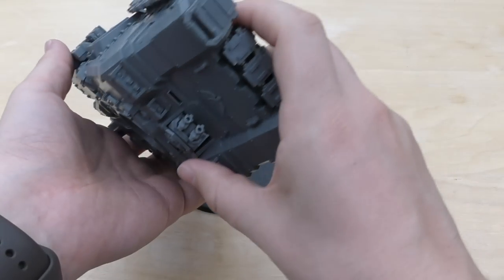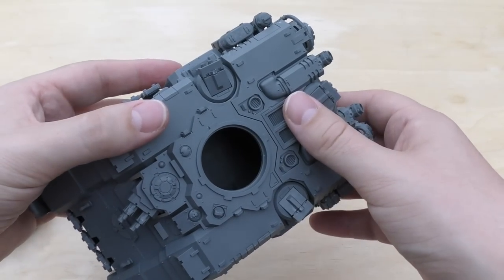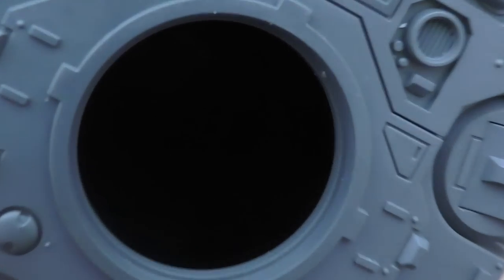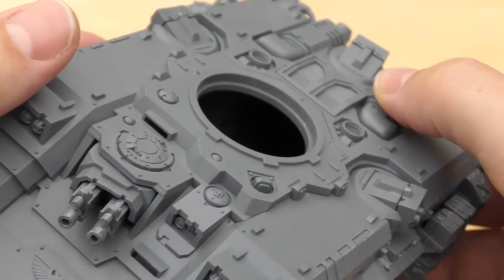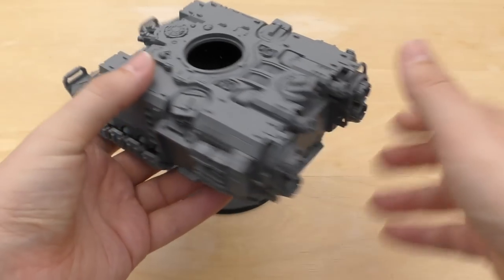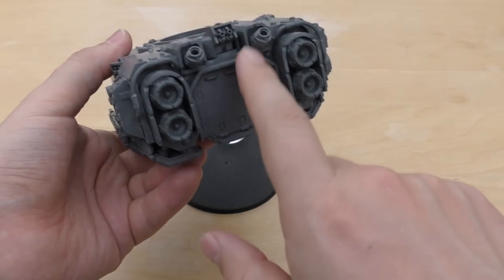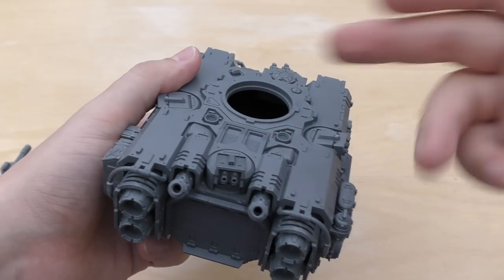The bottom of the tank hasn't got any detail. The inside of the tank has just got some seats — there's a couple of seats and some grating for the floor. And that's about it. There's no engine, it's not as detailed as a Land Raider inside. I think most people are going to glue the doors. There's going to be a very small amount of people that will have the back door magnetized.